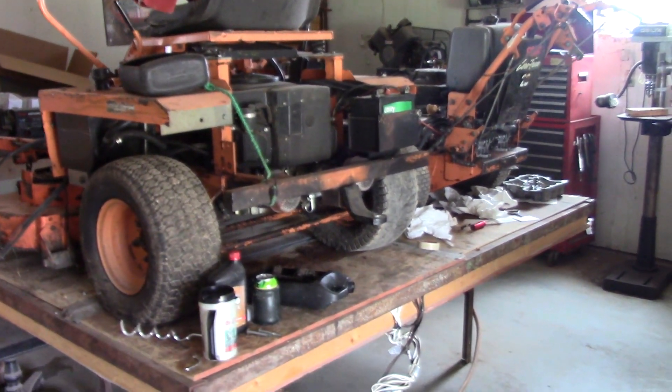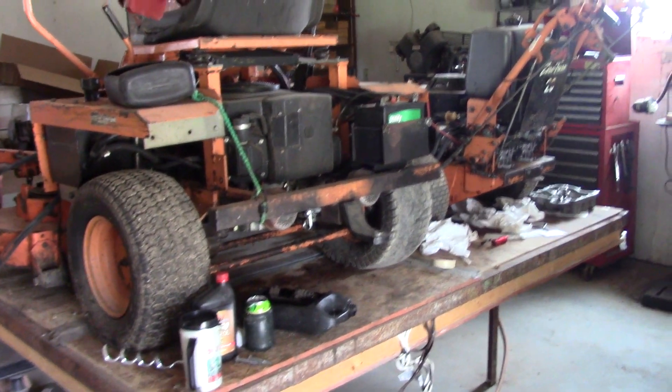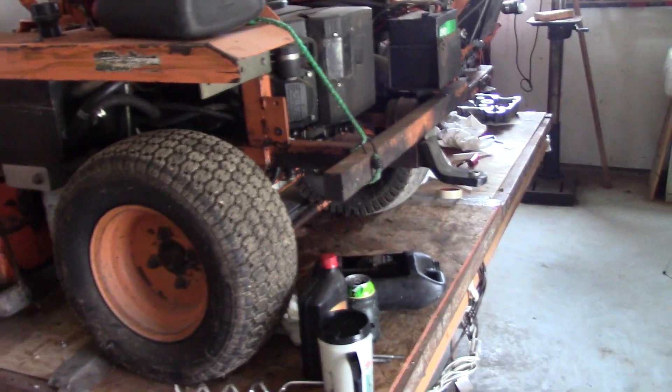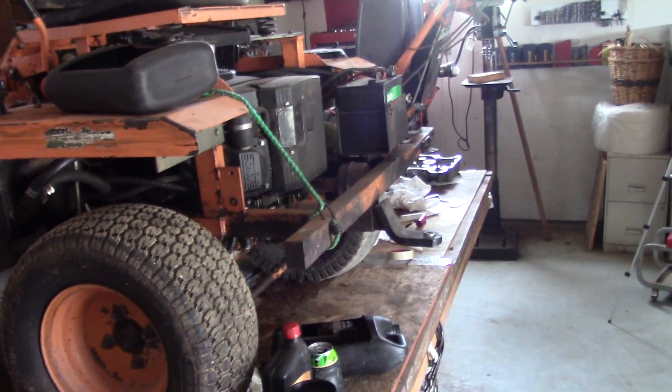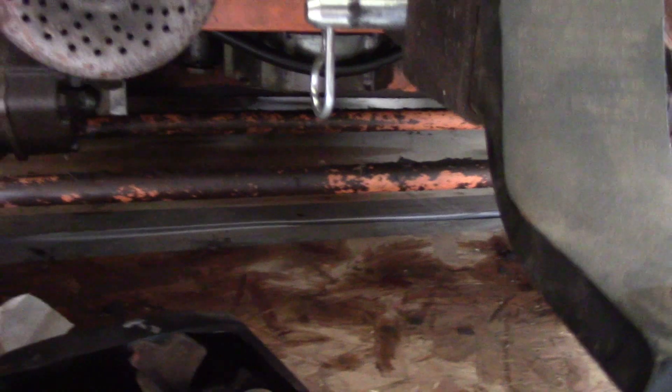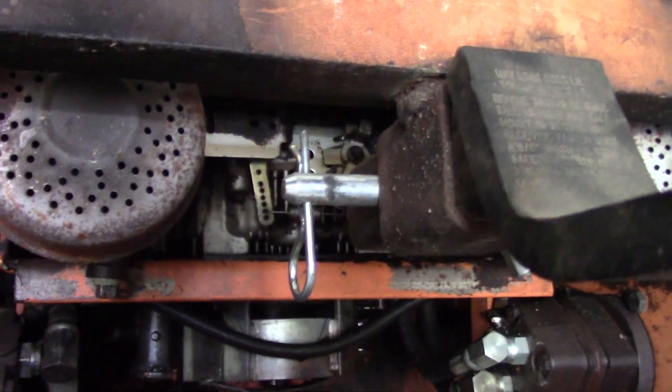Hey sports fans, it's Neil with the Fix Yourself Channel. I've got two mowers on the table and it's about time I do something with them to get them out of the way. This one has a leaky oil seal on the bottom of the engine.